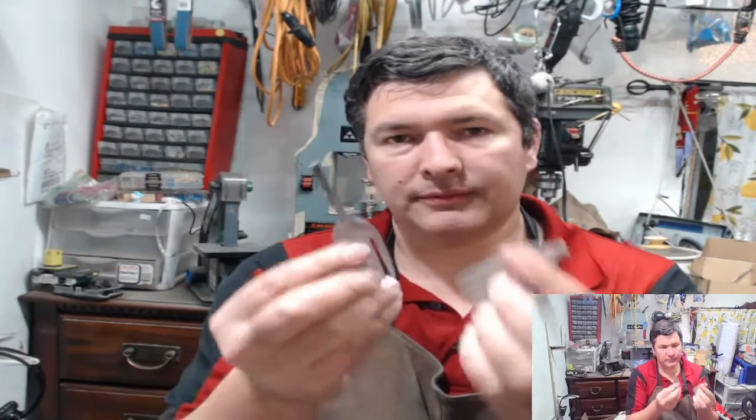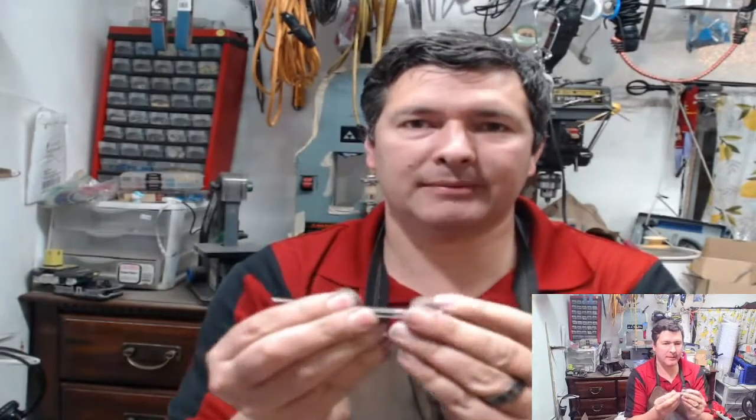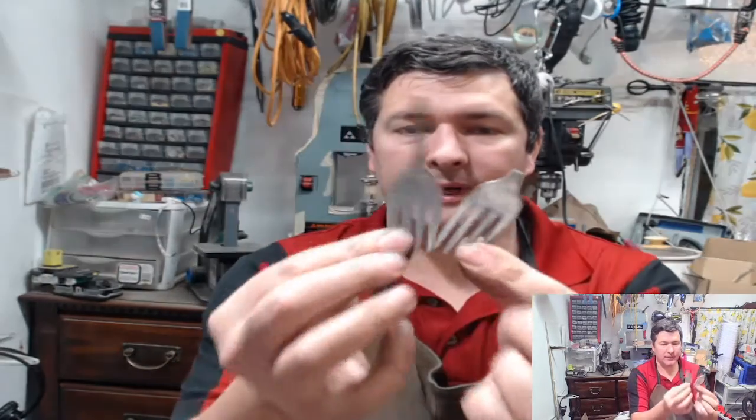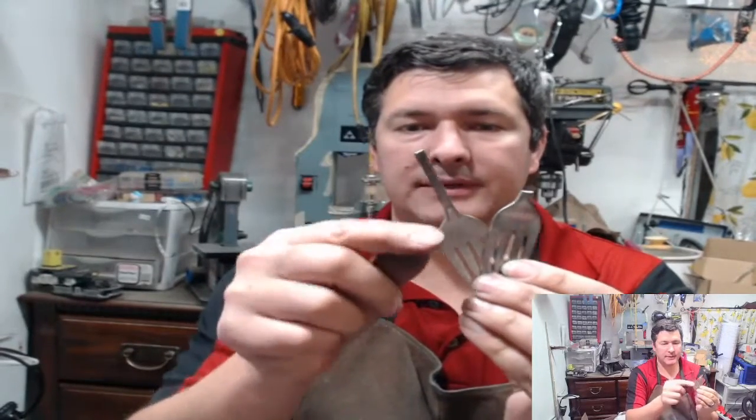You're going to need two preferably matched forks. For me they need to be matched - my OCD. So we have two forks here. They both have this rounded top. Some of the forks are squared off. I can't find a fork - oh wait, here's a fork. So you can kind of see how this one is squared off, it has the corners up here, where this one is rounded.